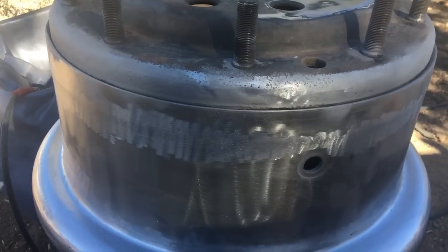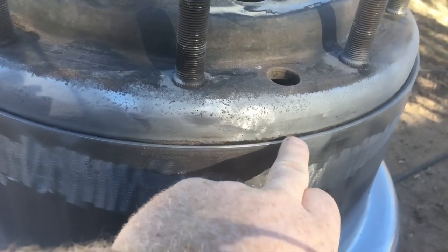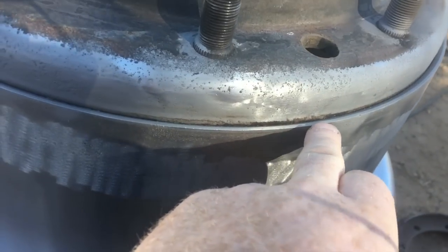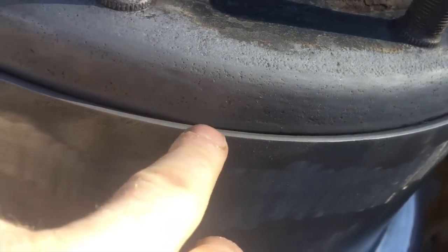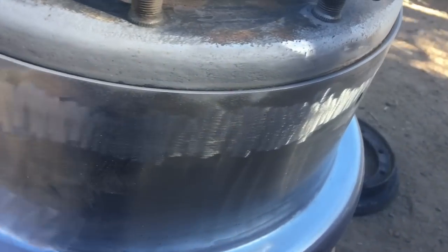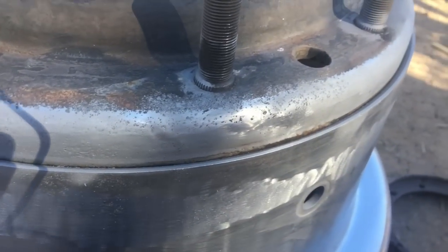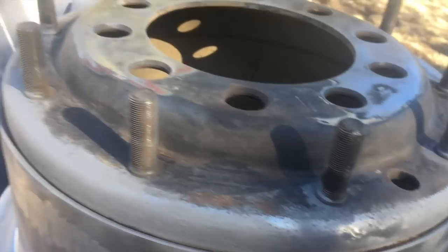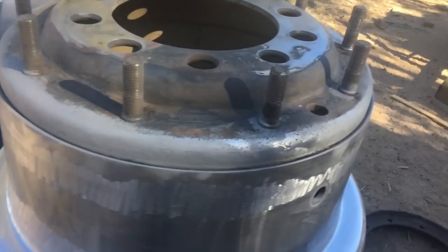The section that I want to address is right in here — you can see some remaining rust, but for the most part all the rest of it is nice and clean. I already sandblasted most of this already so it wouldn't take near as long on video. We'll go ahead and move this rim over to my sandblasting pit and get started.